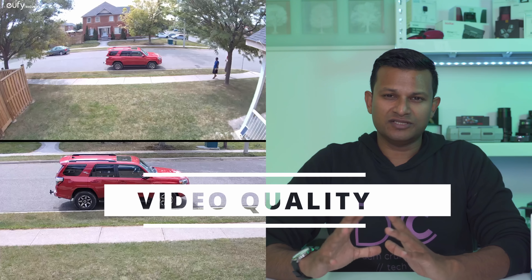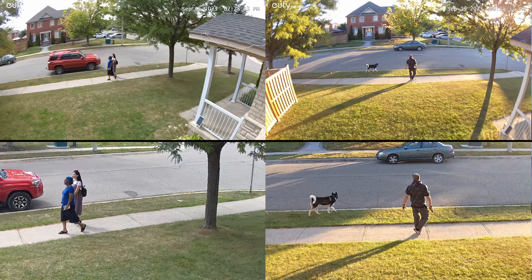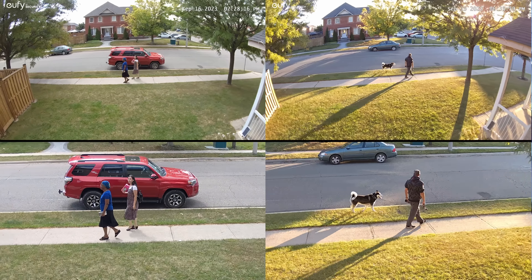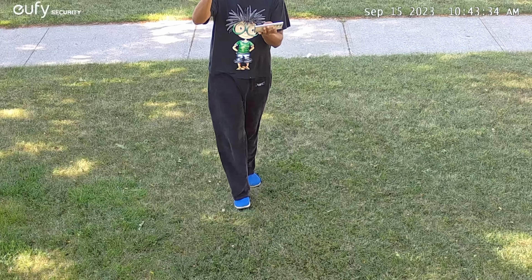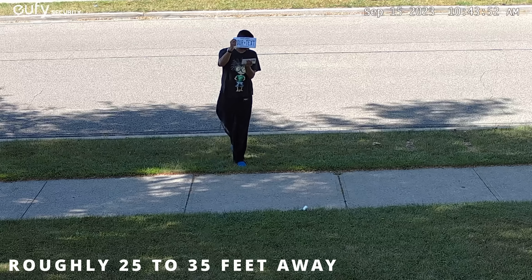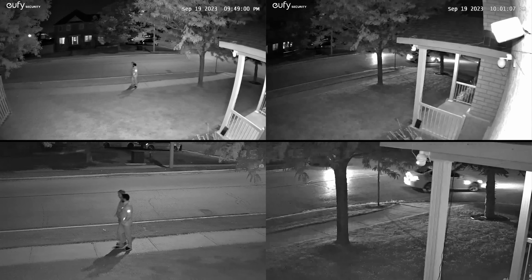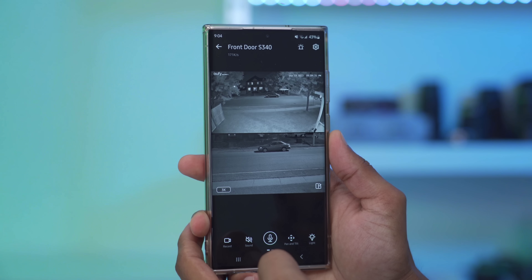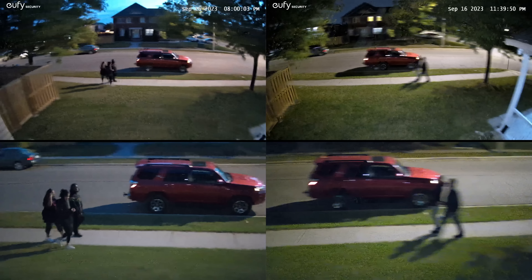Daytime video was nicely exposed with not too many blowouts, and it did an awesome job picking out faces, clothes, signs on trucks — pretty much any detail you would want in 3K. The 3X optical lens was also quite capable, coming in at 2K, which is still plenty capable especially compared to cameras still offering 1080p. Night vision was very capable whether in black and white mode with no ambient light, with some light from other cameras, or in low-light conditions — images were nicely exposed and details were easy to make out.